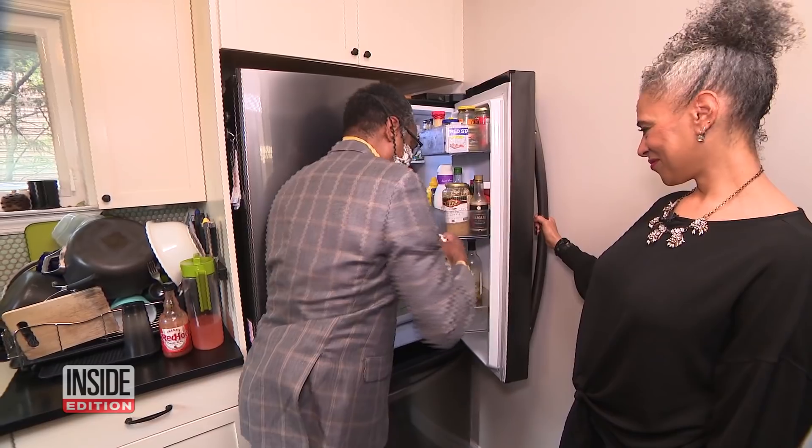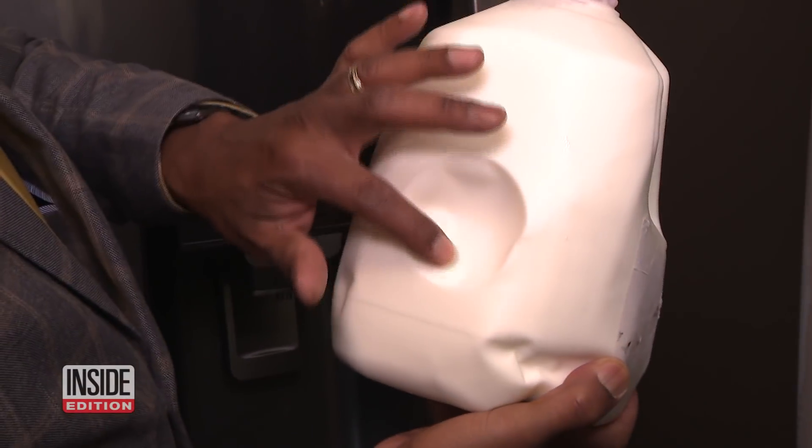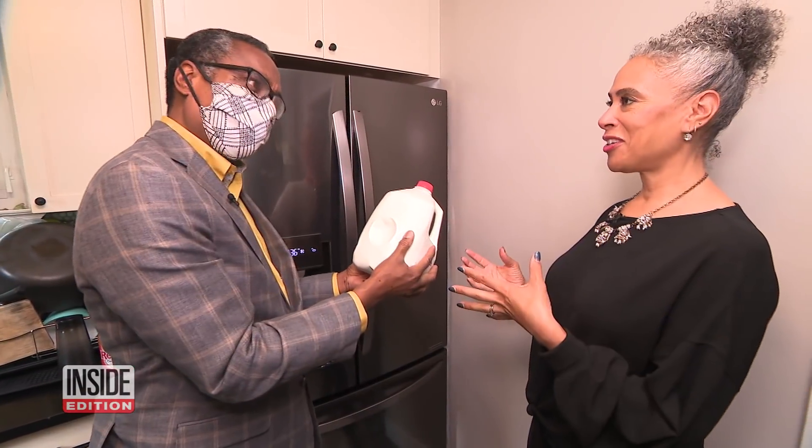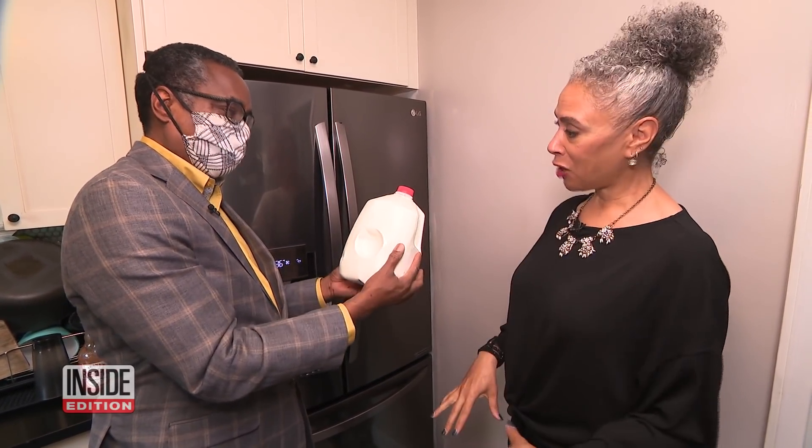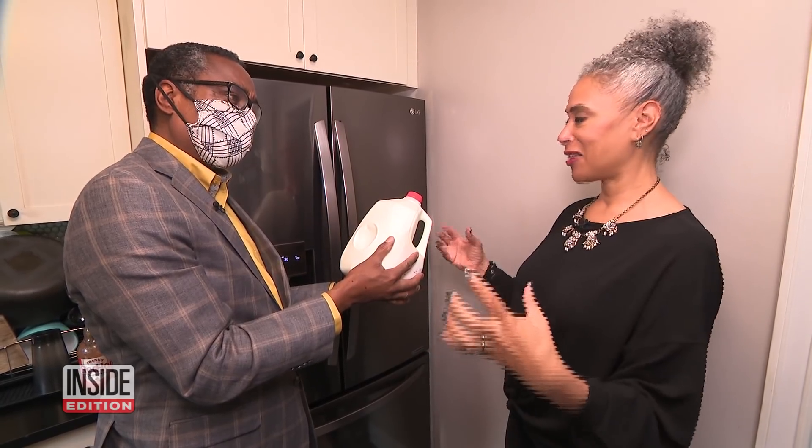That little concave circle on milk cartons — what the heck is that for? It's for structural integrity. When you drop it, if that indentation wasn't there, the milk would explode. But when you drop it, the dimple pops out and allows the carton to stay intact.